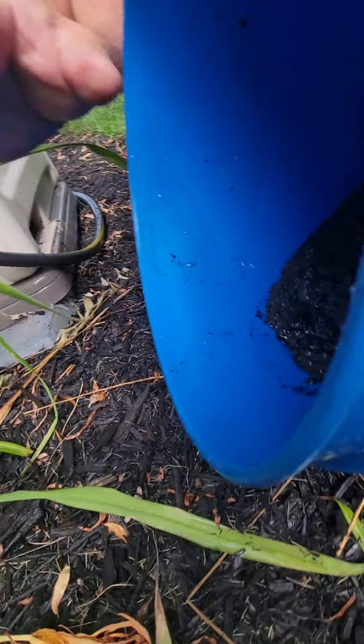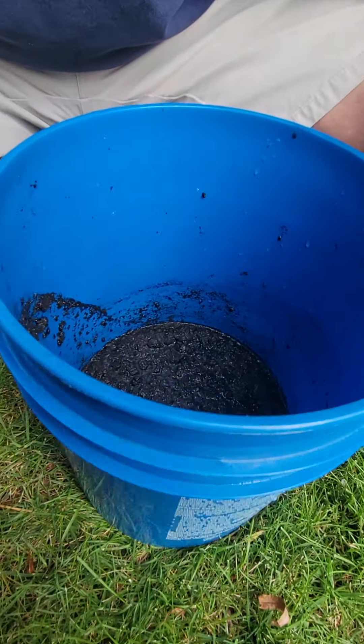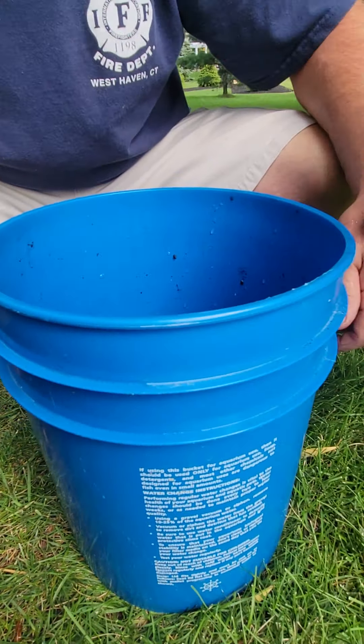We just picked the hair out of it. Now guys, a tip: if you do this outside, you have to make sure to pick the leaves out and all the stuff — like my dog hair. You just have to make sure it's nice and clean, and then you can put it in your tank.